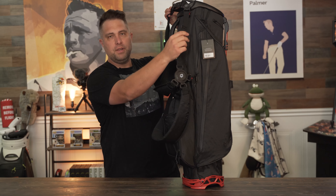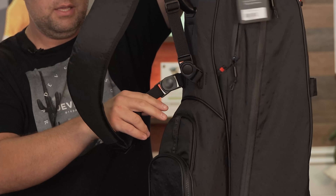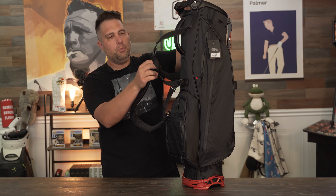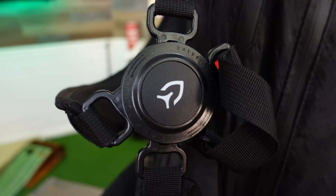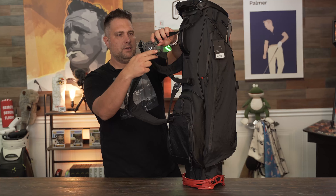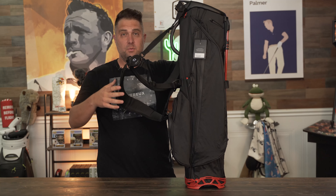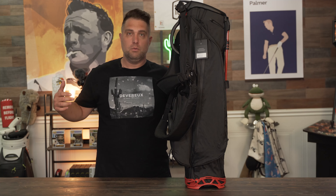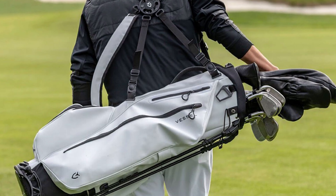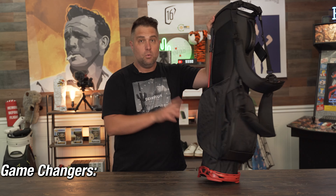The bag comes with a four-point adjustable EQ2 double strap. You have two fixation points up top, two down near the pockets, and the four-point harness clips in the middle across your chest. It's very easy to get on and off, and makes the bag incredibly comfortable to carry. Since it's only four pounds, the four-point harness distributes the weight so evenly it feels even lighter — not on one shoulder, but perfectly balanced.